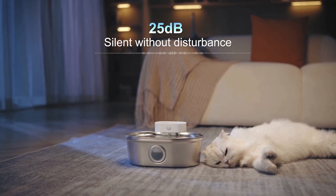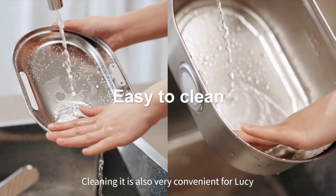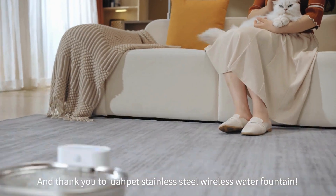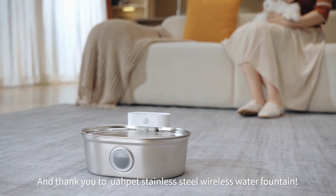The water flows without disturbing my sleep. Cleaning it is also very convenient for Lucy. Thank you, Lucy, and thank you to the U-A-Pet Stainless Steel Wireless Water Fountain.